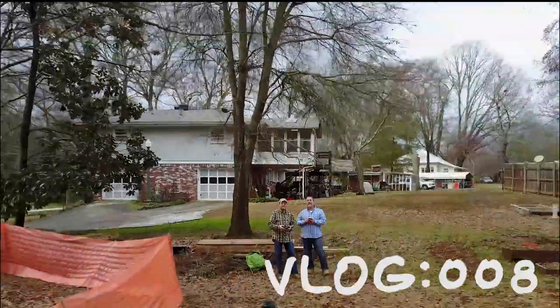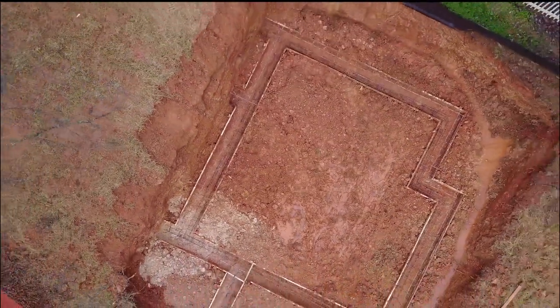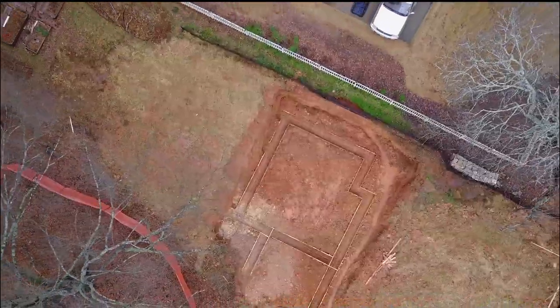Hi, it's Tom from Green Shorts, and we're here on the site today. Before we get to the footings, let me give you a little taste of where we are and why we love this location in downtown Lilburn.